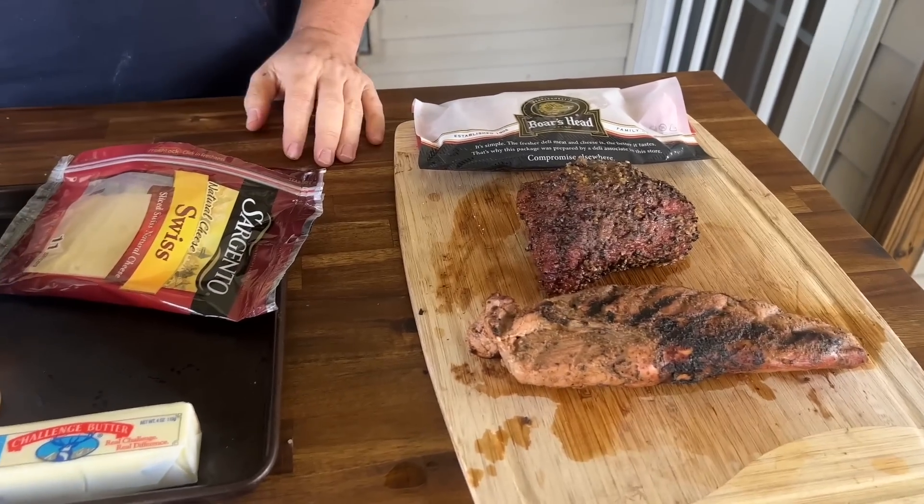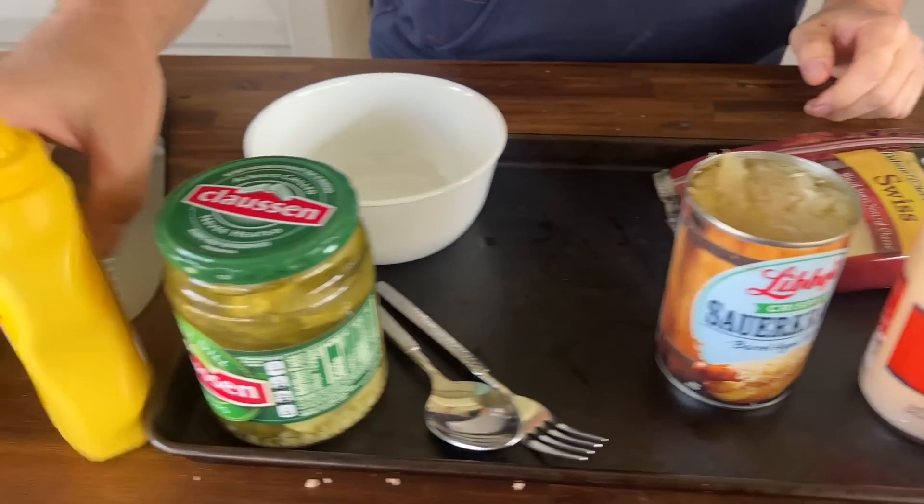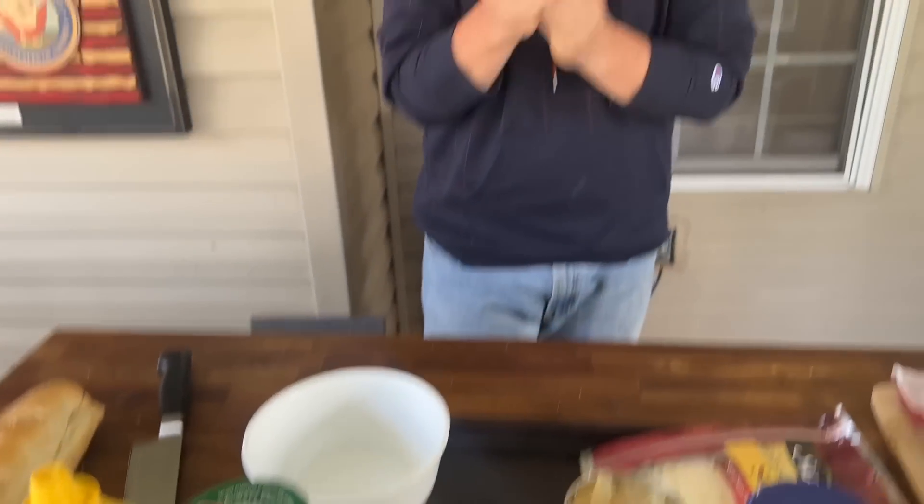Quick question — the point of having the little steamer basket turned upside down in there is to elevate the beef from the water. Yeah, it's the difference between boil and steam. Now that you see how we do the two meats, I've got my Swiss cheese, butter for the bread, thousand island dressing, sauerkraut, pickles, and mustard. I've been fighting myself over how many sandwiches I'm going to make, but I've tasted the meat — that mojo is some really good mojo. I would highly suggest that mojo sauce; it's fantastic. I'm going to break down and make two sandwiches.